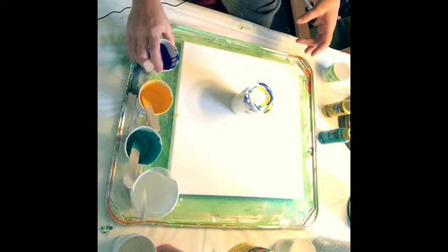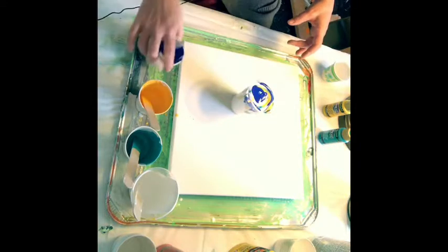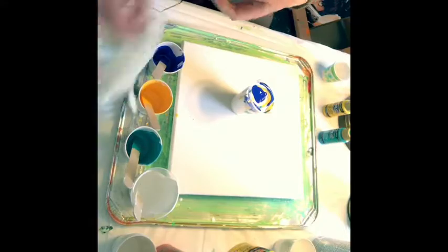I like the dark blue in there for some contrast. A lot of times when the cells happen, the contrast is really nice with blue surrounding it. We'll see what happens.